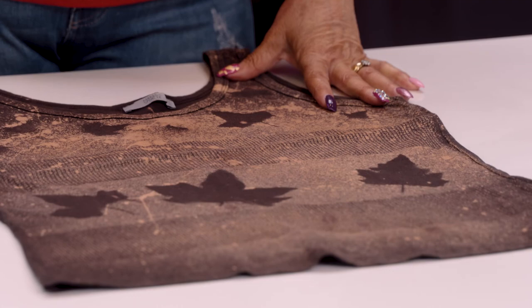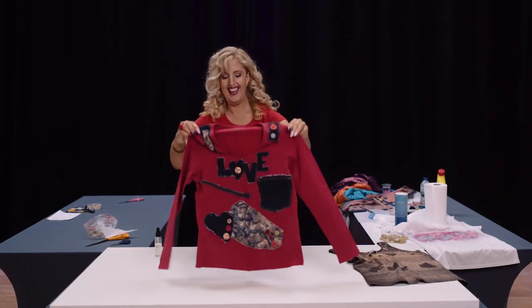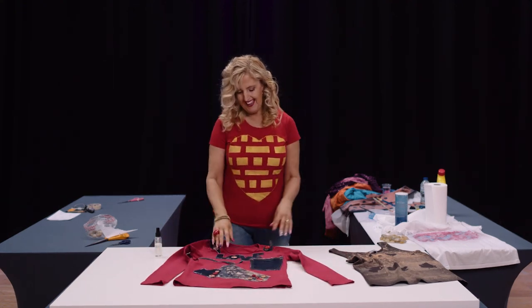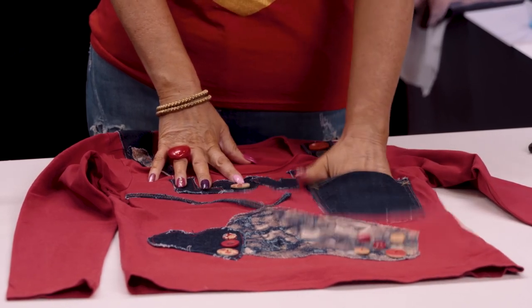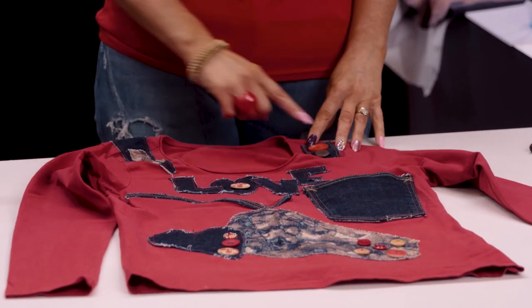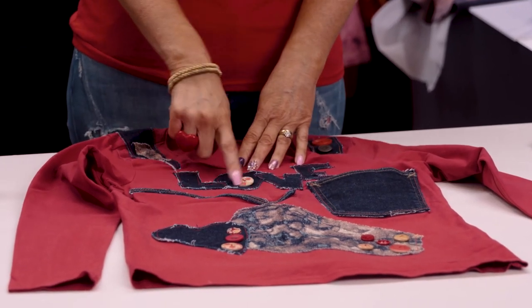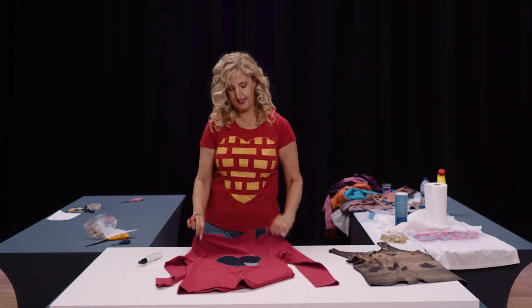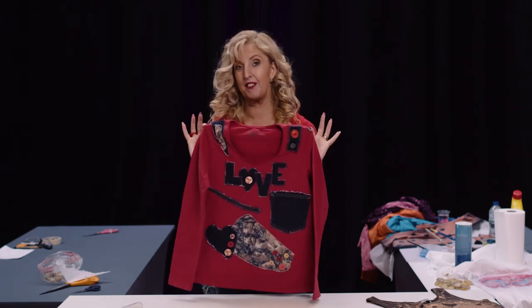To show you that you can just take an ordinary top and embellish it by adding a few bits: this is a pair of jeans — I've cut out the back pocket for a wee breast pocket, cut out a couple of bits here and there, and you can cut out letters and just sew them on randomly all over. It gives a completely different look to a plain and simple top.